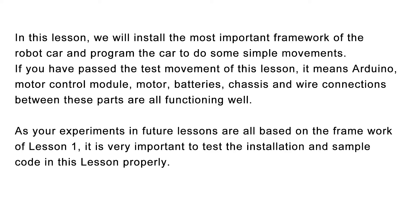If you have passed the test movement of this lesson, it means Arduino, motor control module, motor, batteries, chassis, and wire connections between these parts are all functioning well. As your experiments and future lessons are all based on the framework of Lesson 1, it is very important to test the installation and sample code in this lesson properly.